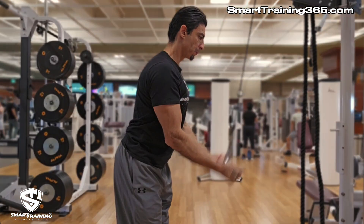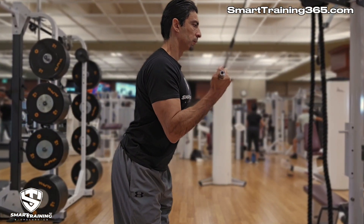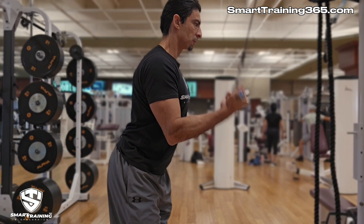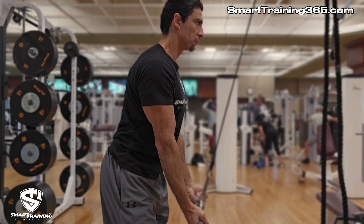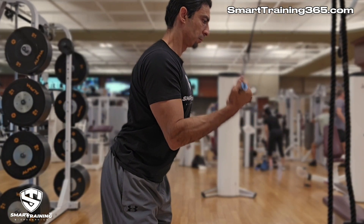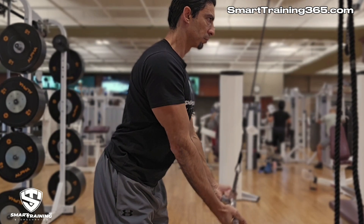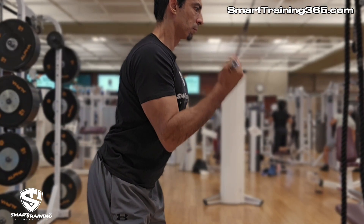The same can be said for all good exercises, even though we often overlook the importance of this principle. When we do triceps pushdowns, we again comply with this principle, even though we may not be entirely aware of it. The cable provides an upward resistance and we oppose it by pushing directly opposite through the same plane. That plane also aligns with the origin and insertion of the triceps.